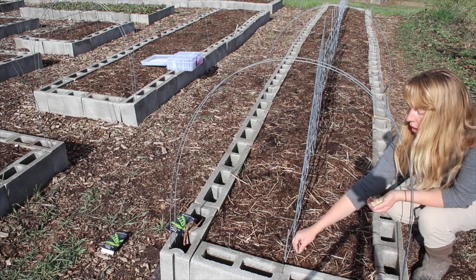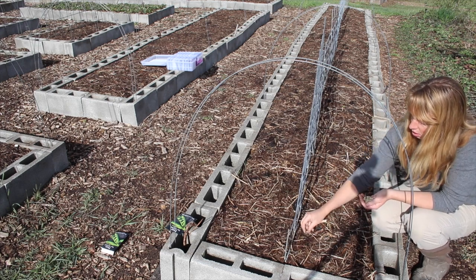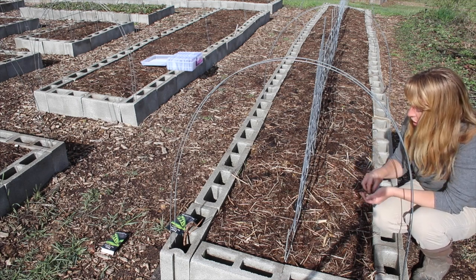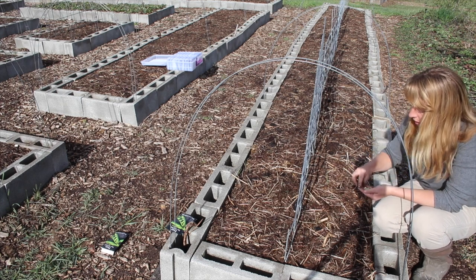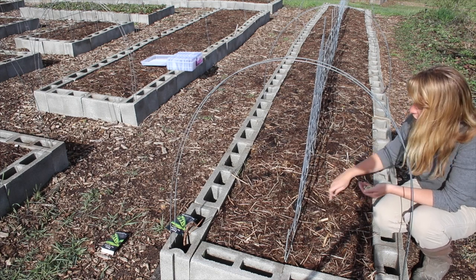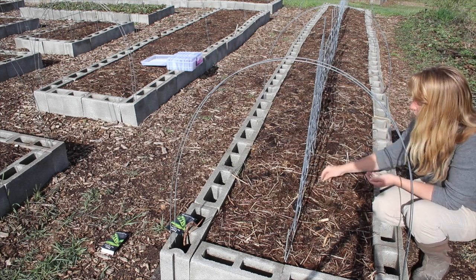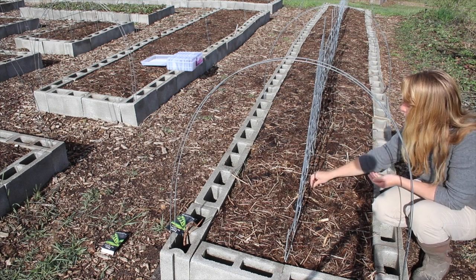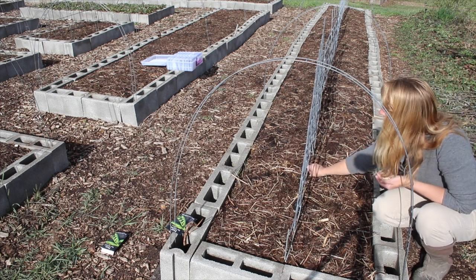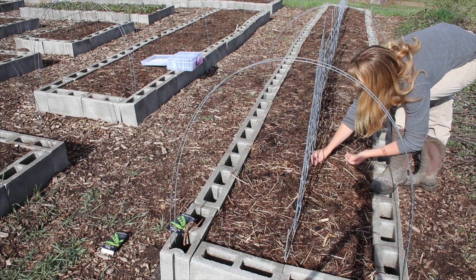I'm going to do the same zigzag pattern down the other side of the trellis. These are probably going to go well over the top of the trellis because they could get up to six feet tall and this is only about three feet. I can't do a taller trellis with my current garden setup because I need the frost covers to be able to go over the top, so when they get to the top they just flop over. Still such a productive pea that it's worth planting.